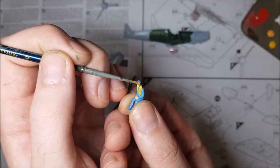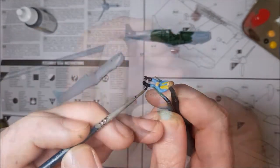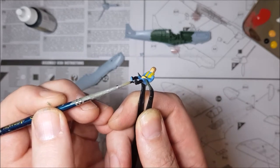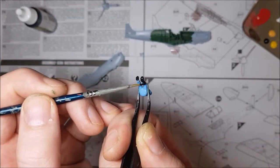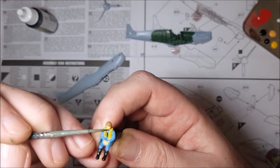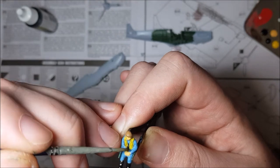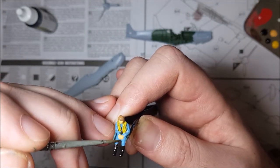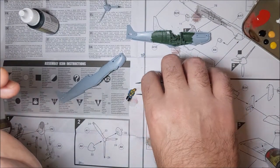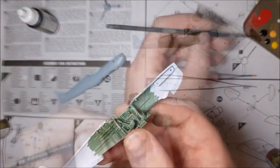Then it's back to the pilot to give him a hat, a life jacket and boots, as well as some fake shadows to make him a bit more interesting to look at. And then it's a quick revisit to the cockpit to do the dashboard and seat.